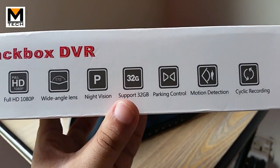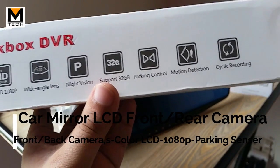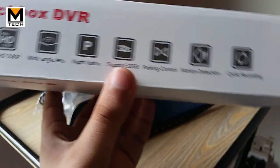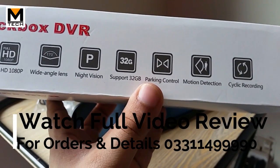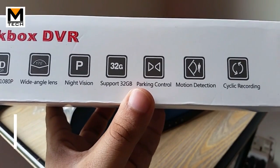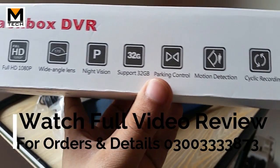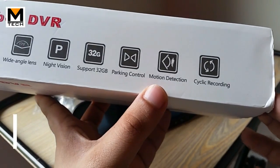There is a 32GB Micro SD card which will provide you about two weeks of storage. In addition, there is parking control — when you put your car in reverse, the LCD shows the rear view so your car will not be hit. You will get warnings with it. There is also motion detection.